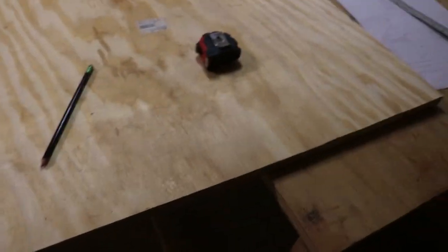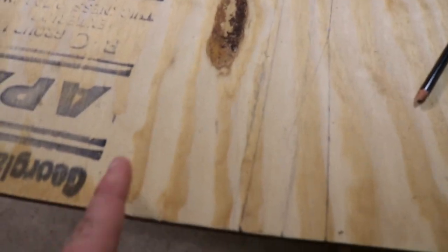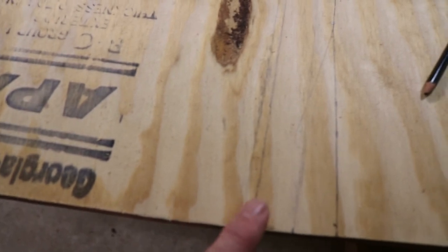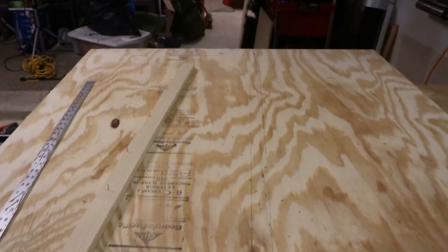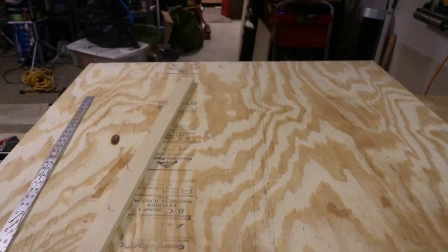I got my lines done. This is going to be the bottom of one side and that's the edge of the line right there. And this is the top of the other. And I'm going to cut right down the center of that so I can split this wood up and then make my sides.